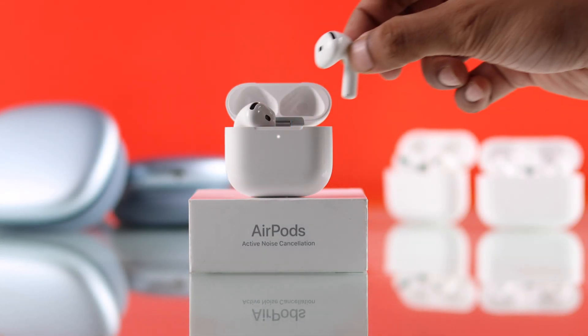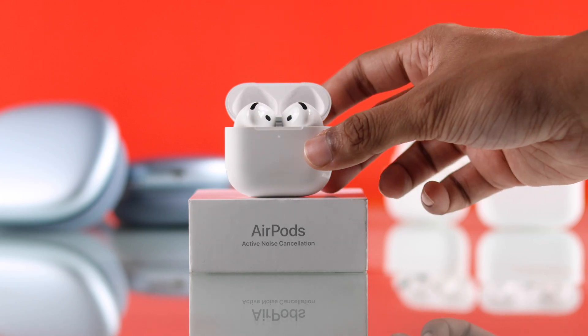To reset your AirPods 4, both of the buds should be inside the case and the lid closed.